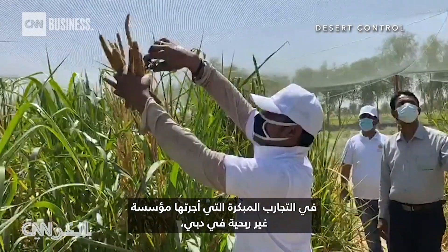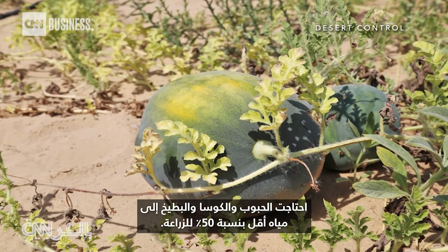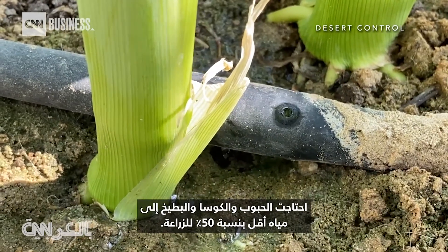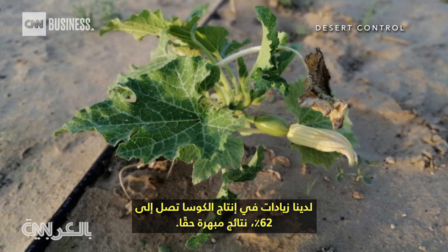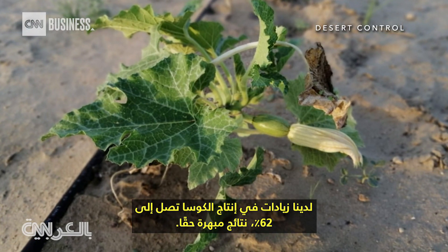In early trials run by a non-profit in Dubai, grain, zucchini, and watermelon needed 50% less water to grow. Some plants even thrived. We had zucchini increases of yield up to 62% — really impressive results.